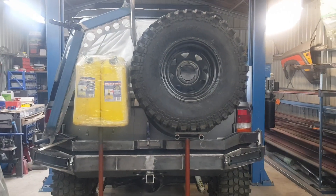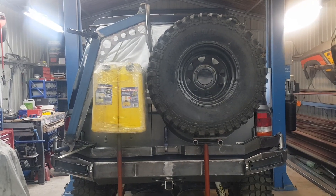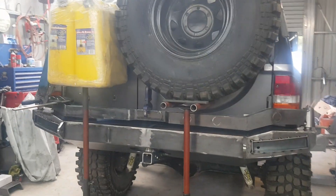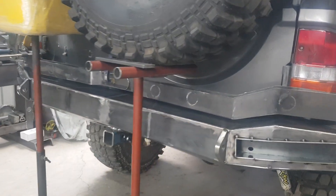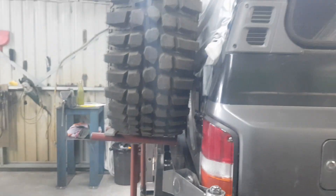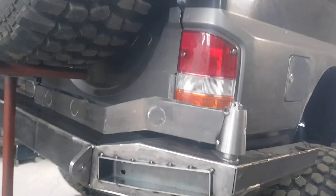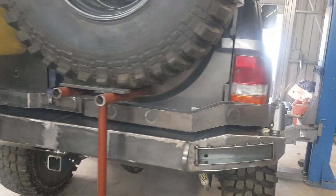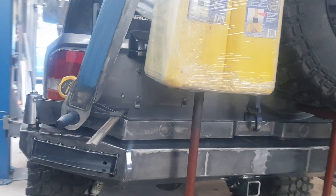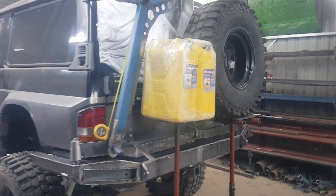Just doing a bit of planning on this rear bar. Still got a high lift and a spade to fit in there somewhere. Factory tail lights are going to be all but covered up, but got LED strip lights going down the bottom. Anchor jerry cans.